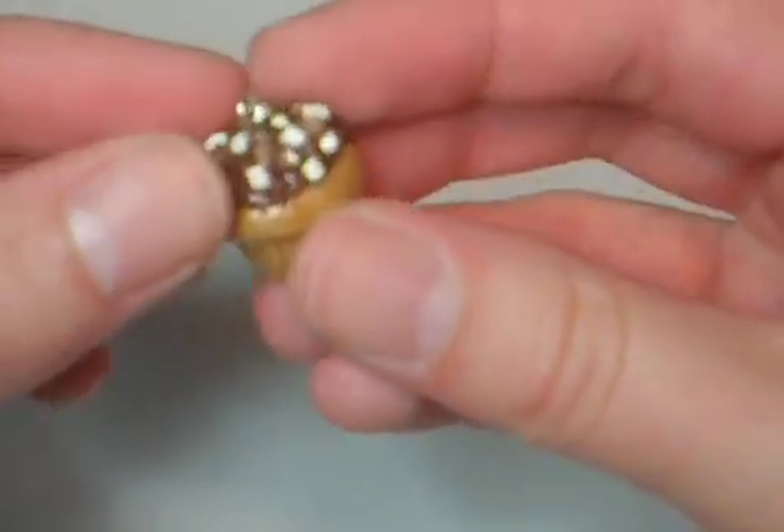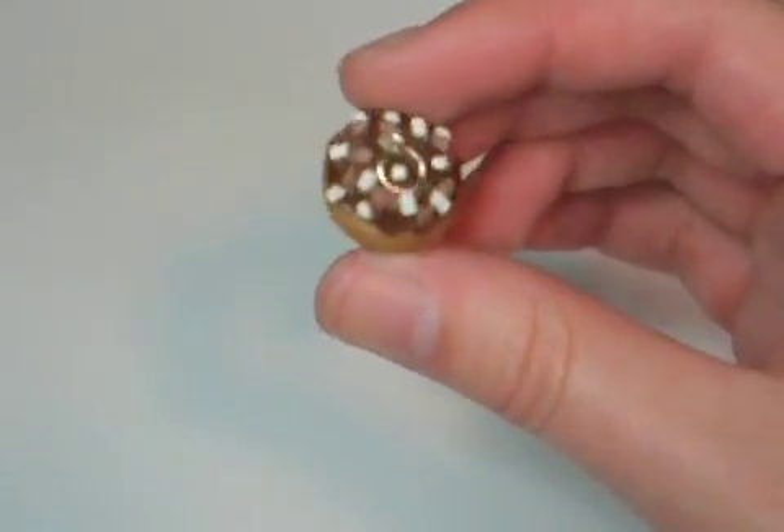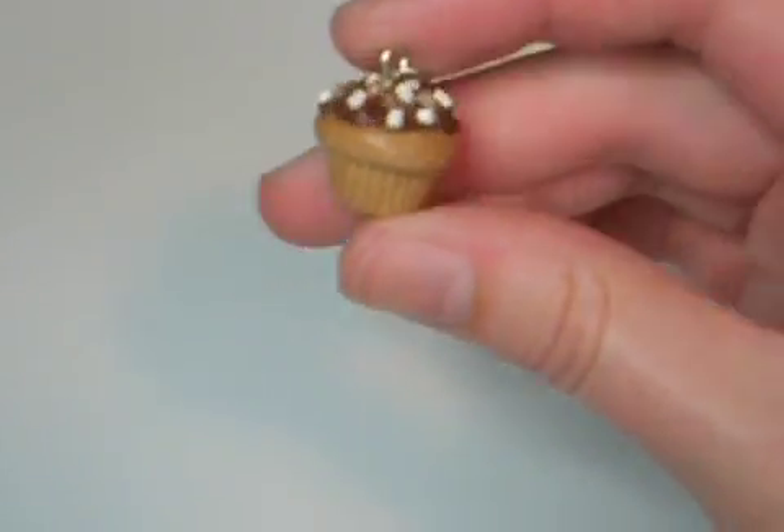Hey everyone, in this video I'm going to show you my most requested tutorial of all time, the Rocky Road slash S'more Cupcake.